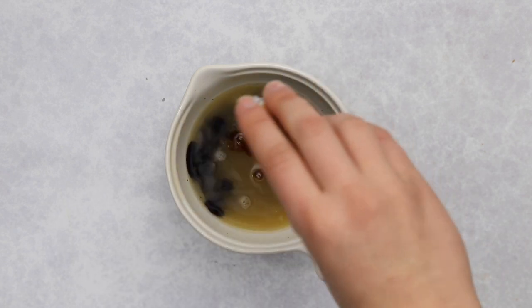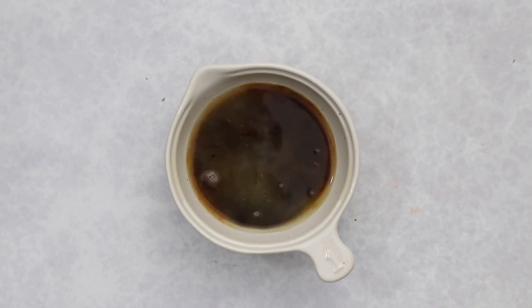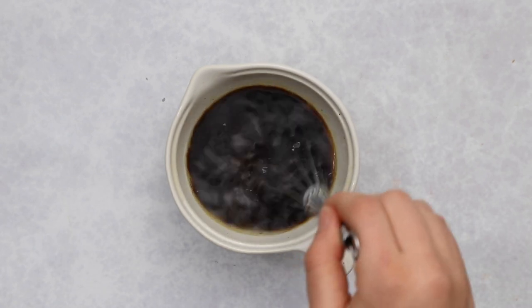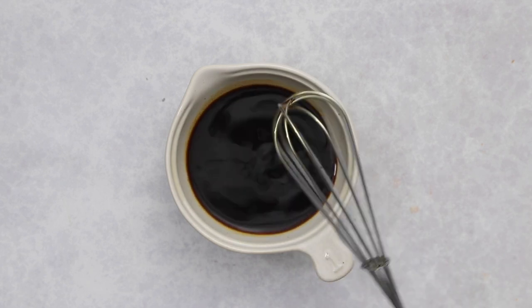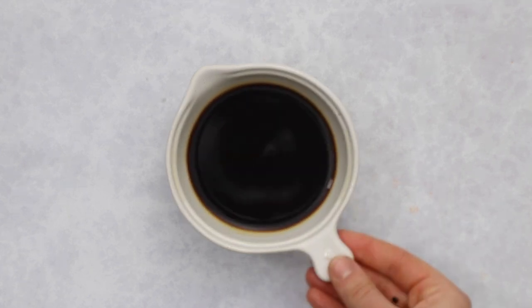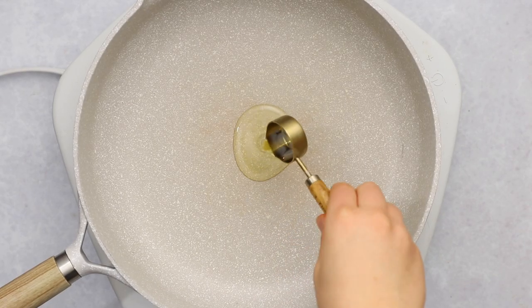Take half a cup of that reserved liquid and add two teaspoons of dark soy sauce to it, then whisk well. Dark soy sauce is different from light soy sauce — it's essentially adding color to our soy curls to make them look more like beef.